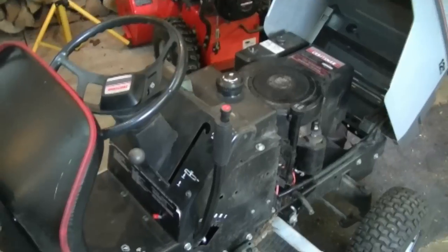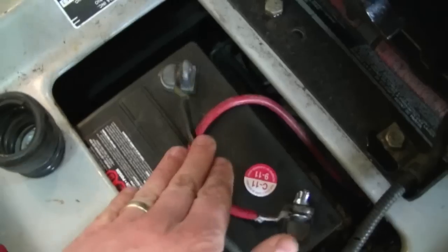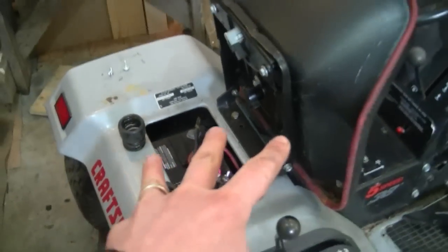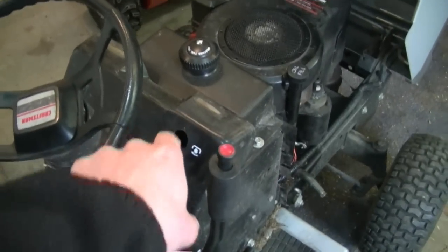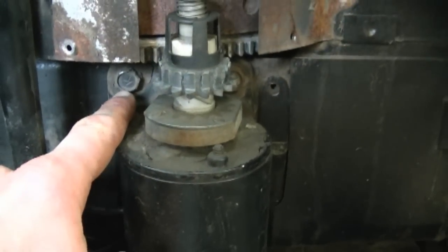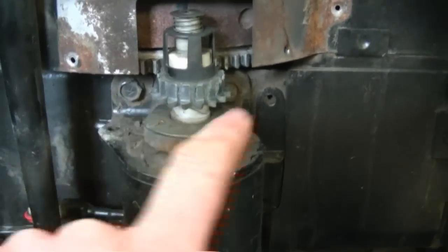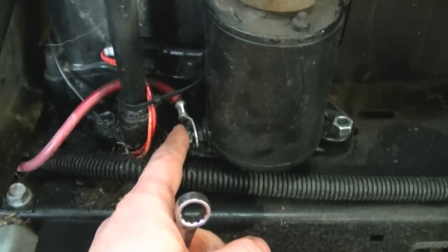Now before you start this job, make sure to disconnect the negative cable from your battery. Your battery may be located under your seat or right in front of the steering wheel console here. Now I'm going to remove the starter. What you're going to need to do for that is remove the two half-inch bolts that hold it onto the engine. There's one here and there's one over there.